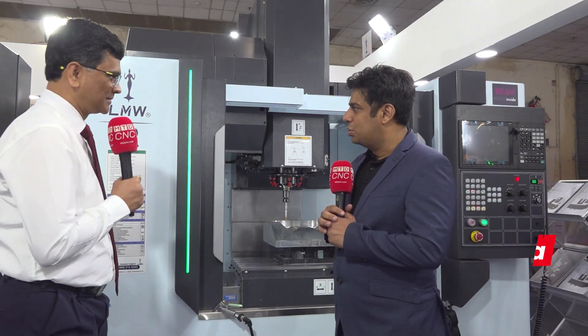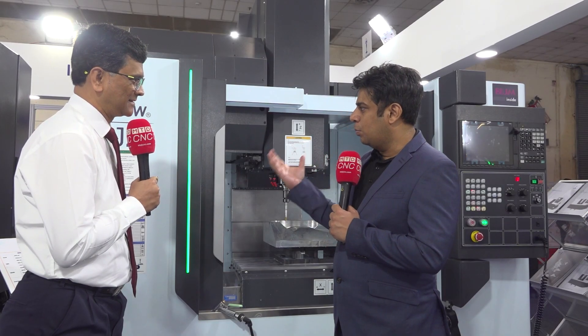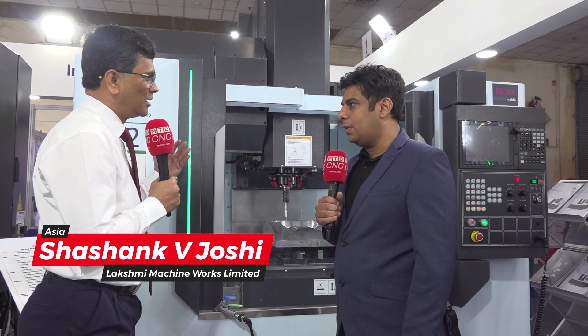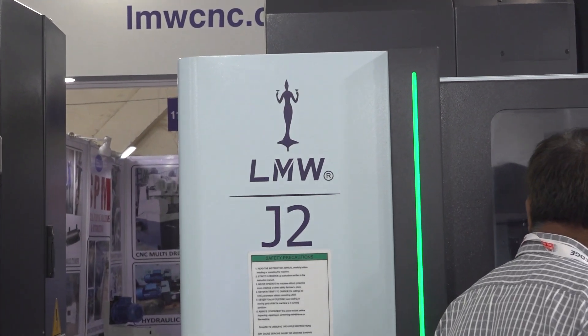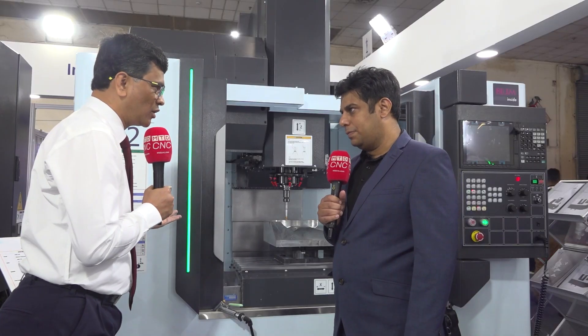We are standing in front of the J2, which is a very popular series — the J series for LMW. Can you please explain the features of these machines? So this J2 here we have displayed is from our popular J series. It has got enhanced features — a bigger Y-axis stroke, and in spite of having the bigger axis strokes, we have reduced the footprint. So that is the main USP of this machine.